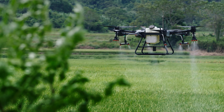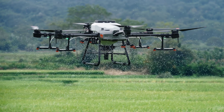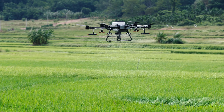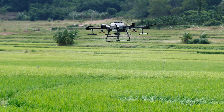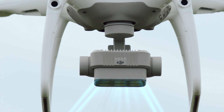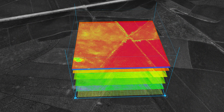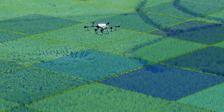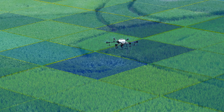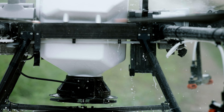The Agras T30 is also an aerial spreading system. Its 40-liter tank significantly improves spreading efficiency, and remaining material is detected in real-time. With the P4 Multispectral, you can monitor crop growth and generate worksite maps. The T30 supports variable application, reducing consumption and increasing output. The spreading system is also washable and corrosion resistant.